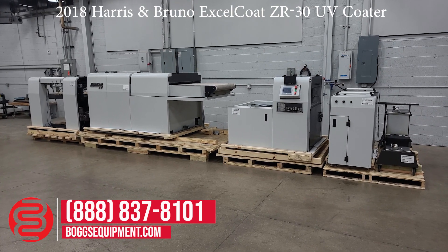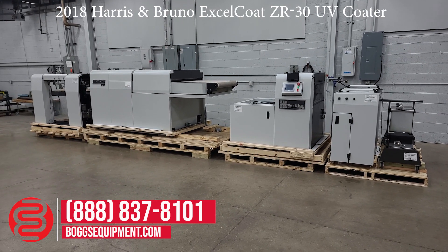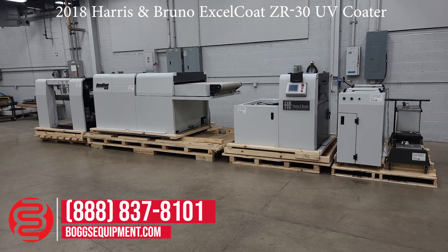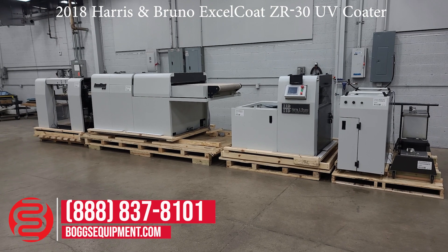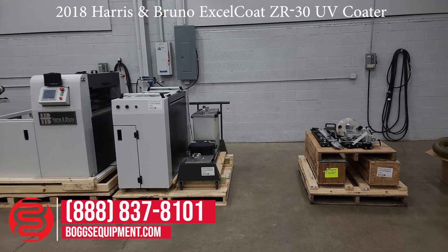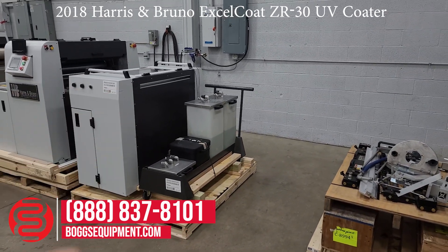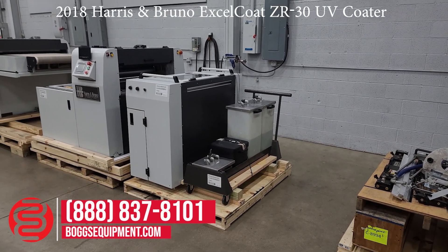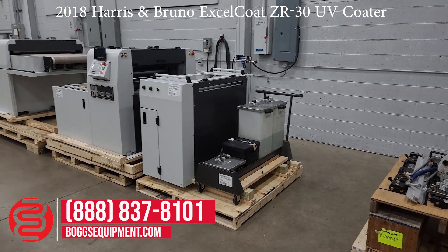This actually didn't work particularly well for their specific application with the specialty feeder, so the machine does not have a ton of usage on it. It is a very good machine — it just did not work well for their particular purpose, so it has low usage. You can use a number of different aftermarket feeders which would marry up to the unit, like a bomb pile feeder or really just any aftermarket feeder that you already have or can purchase and put with this system.